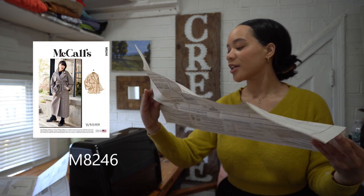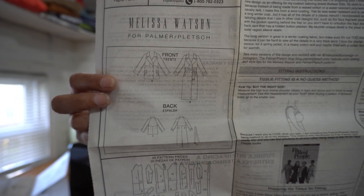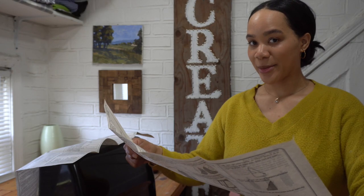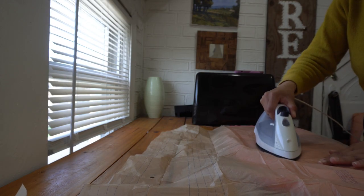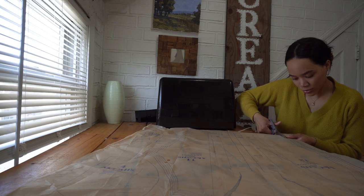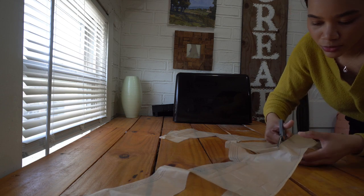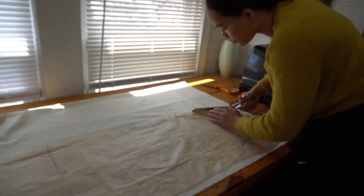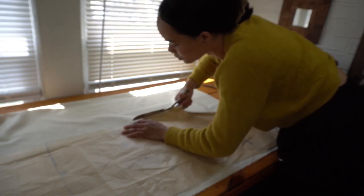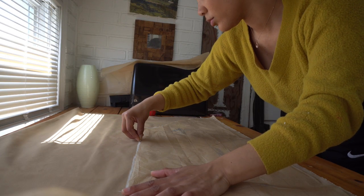I'm going to be making version B of this trench, but not as long as that one there. There's a lot of steps. I pressed the pattern flat as the instructions said to do and then I cut out my desired size directly from the pattern. Usually I trace my pattern onto my own tracing paper first, but I bought this pattern second hand and the sizes were bigger than what I'd usually wear, so I just figured I'd cut the smallest size since it's unlikely I'll ever use the bigger sizes.